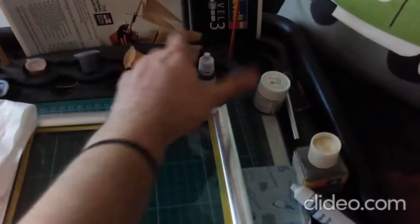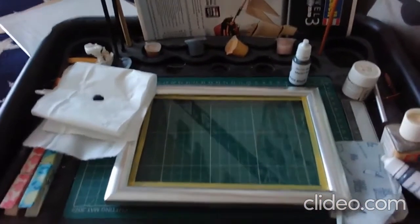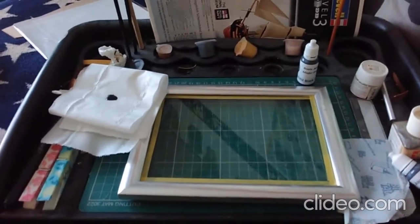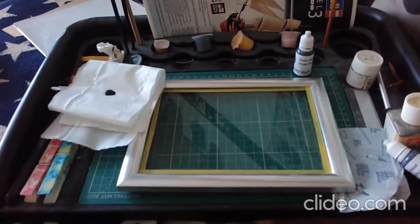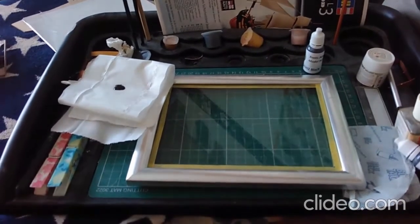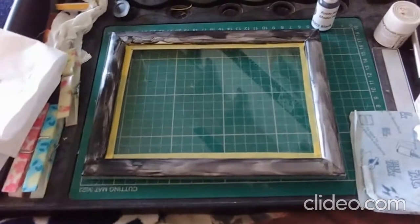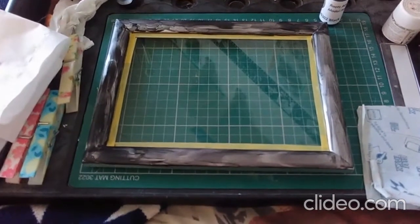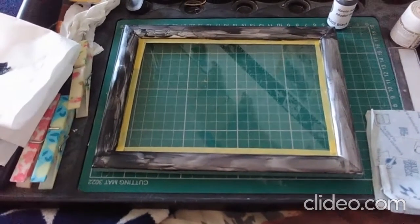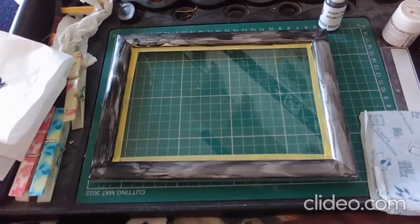I've also got to build this model kit that you can see the instruction book for. I'm going to apply the first coat with no thinning or added water. So let's see what the first coat looks like. That's the first coat finished — I'm now just going to leave it to dry for a minute or two and then once it's completely dry I can apply the next coat.